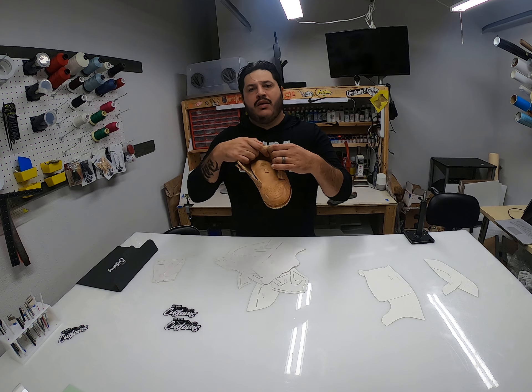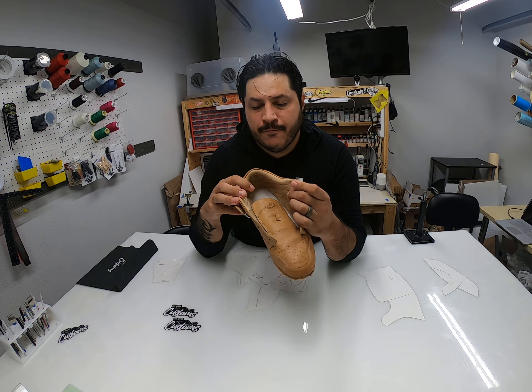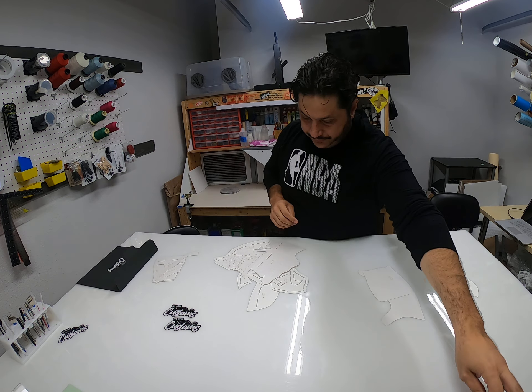You're gonna get a couple stickers here, you're gonna get all the patterns. It includes all the liners, the uppers, reinforcement pieces, counters, heel counter, toe puff, and all the foams. I do include an extra foam on the back liner — it's a very thin foam, about an eighth of an inch.